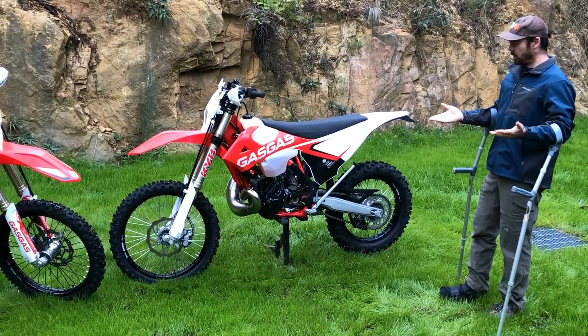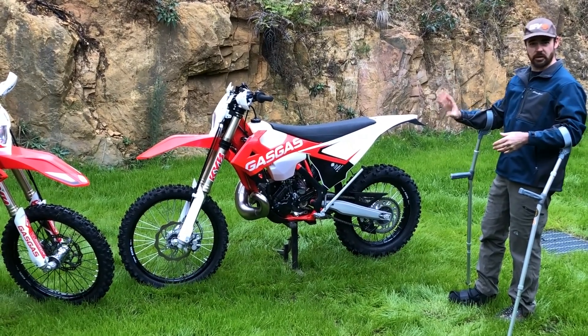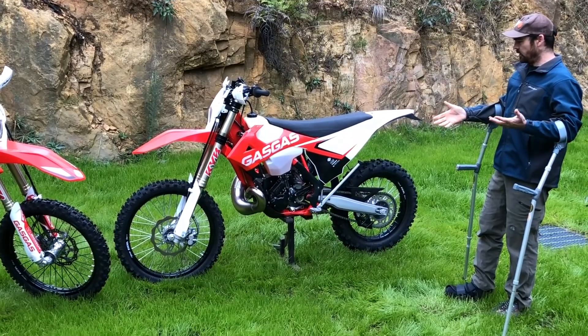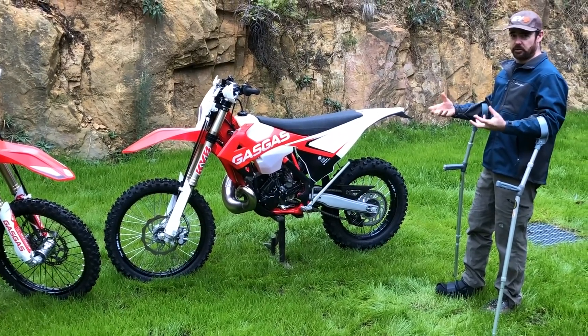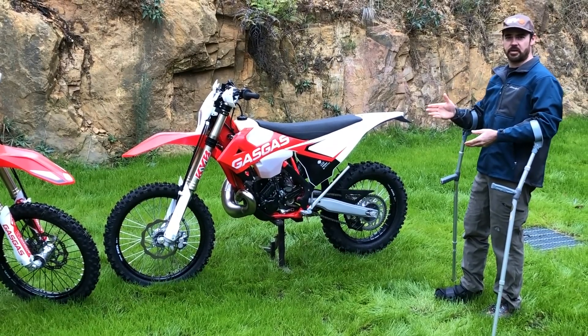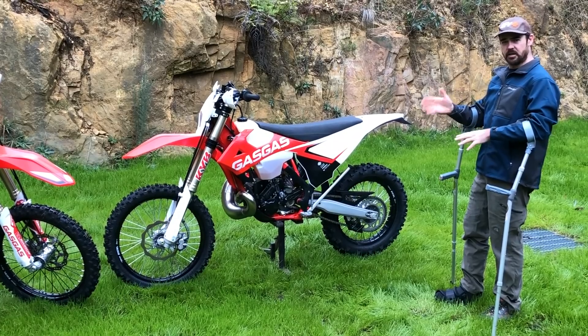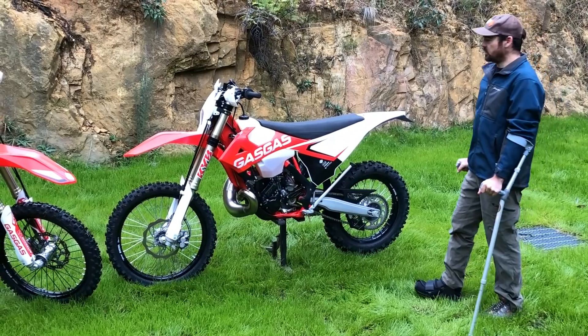The suspension is very plush. I've ridden both the EC300 and the GP300 and they're very plush on the small stuff, but when you hit something hard they really do firm up. So it's plush but you've got the confidence to hit something as hard as you want, because you know if you make a mistake or hit something really hard it's not going to spit you off. They really are a confidence-inspiring machine to ride.